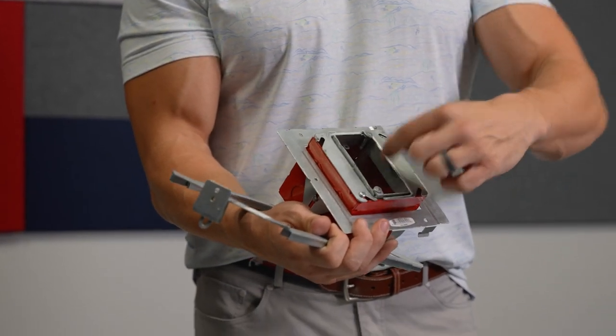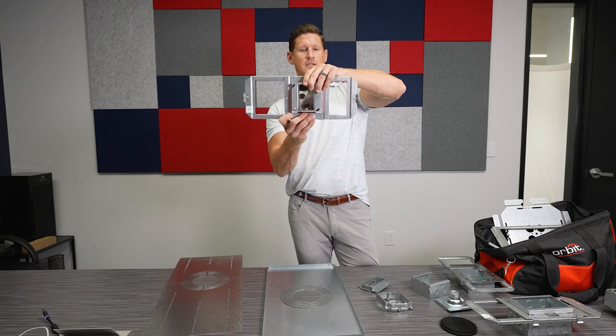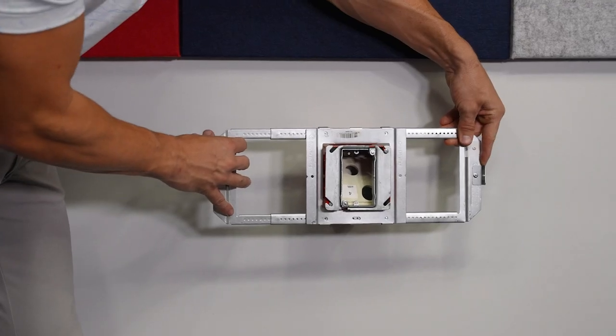Your adjustable mud ring easily clips onto your bar hanger and you can position it where you need it to be, do your screws, and you're ready to go.